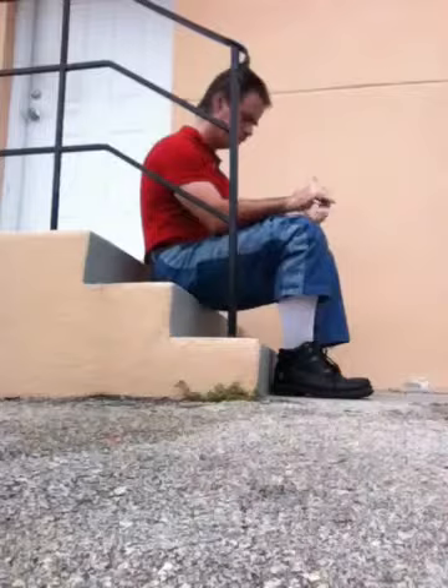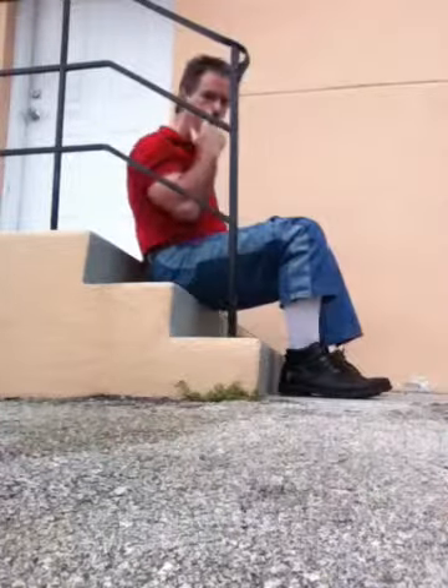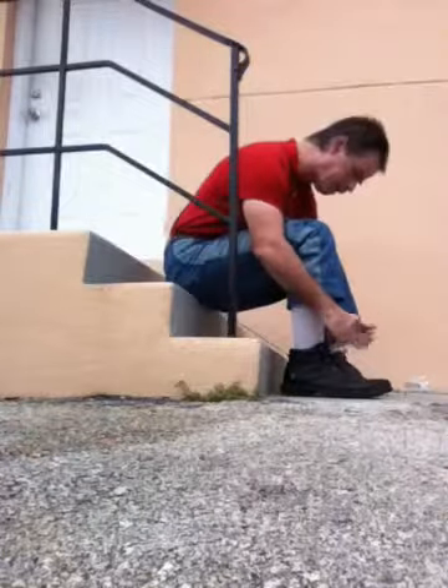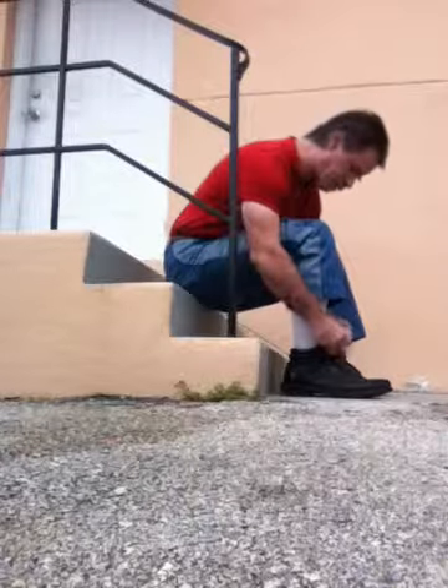Turn it on like that. It goes on nice and snug. Then you put the shoe back on like this. And that's all there is to it. Thank you.